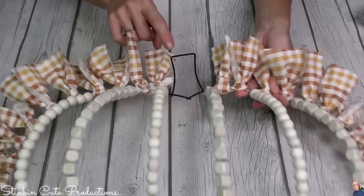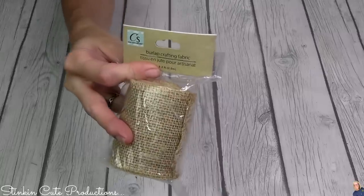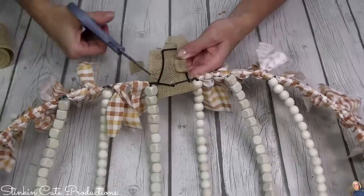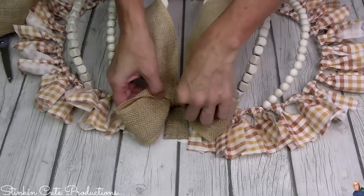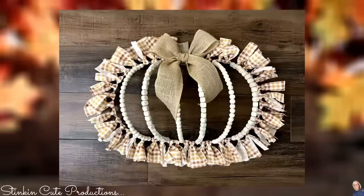The stem needs to be burlap. Have you seen these burlap rolls at Dollar Tree by Crafter's Square? It is a great quality burlap. I cut a small piece and just decided to hot glue it, wrapping it around the stem itself. This burlap makes for the perfect rustic bow to add to the base of the stem. I'm going to say that this is a cute piece, but it doesn't look like a pumpkin. I feel like the fabric was too long — it took away from it. It just doesn't look like a pumpkin. So I am not afraid to say that this was not a winner.